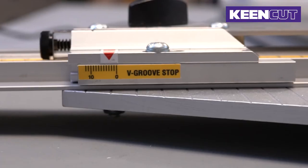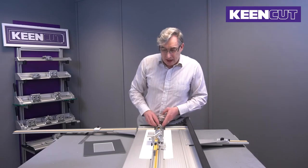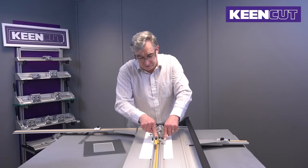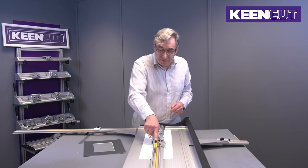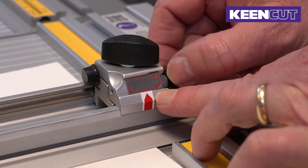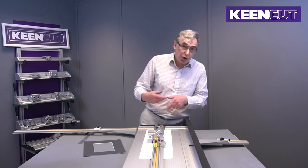Also on here is a little v-groove adjuster, so if you're doing v-grooves you can adjust the width of the v-groove. On here we have a stop — this is the start of the cut — and a little finger gauge for the start. We also have a micro adjuster for dialing out any under or over cuts, and this is the bottom stop, with another micro adjuster so you can fully adjust any under or over cuts.